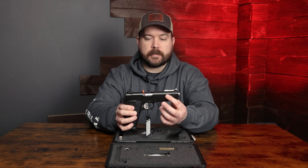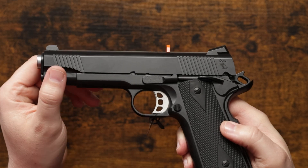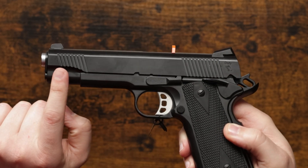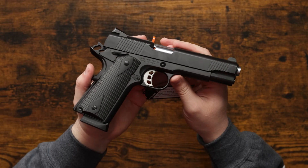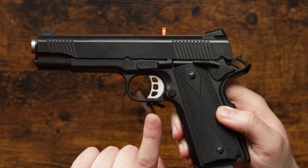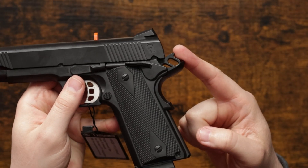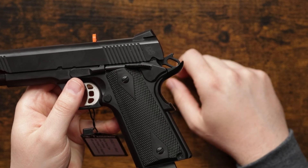Moving down into the slide, we have slide cuts in the front and the rear to help you manipulate the slide back and forth. The slide and the frame on this 1911 are forged carbon steel. Moving down into the trigger, we have a skeletonized rounded trigger, and the hammer on this pistol was actually skeletonized as well.